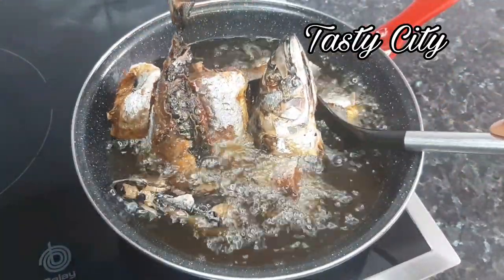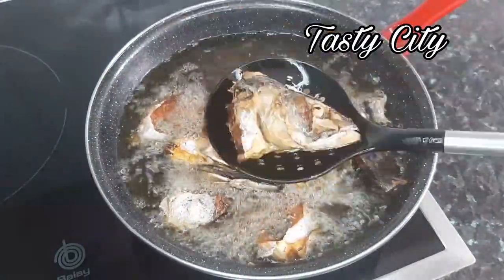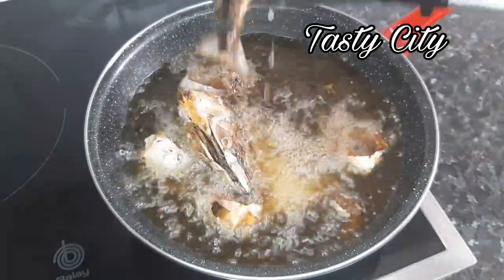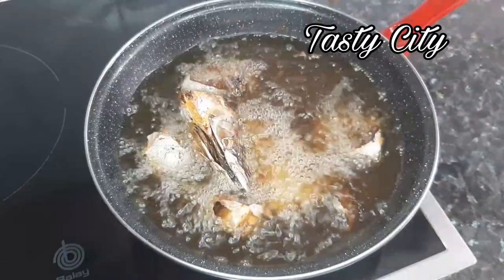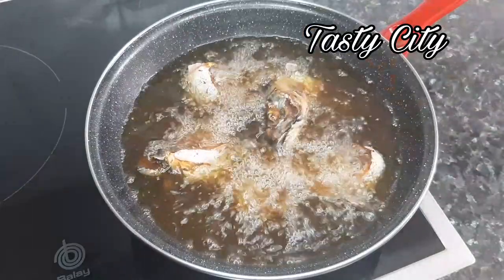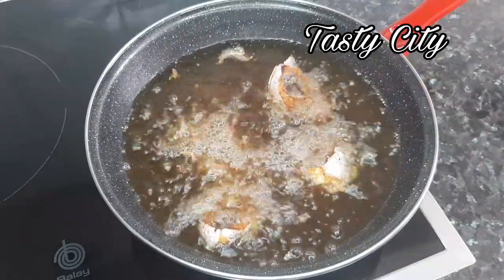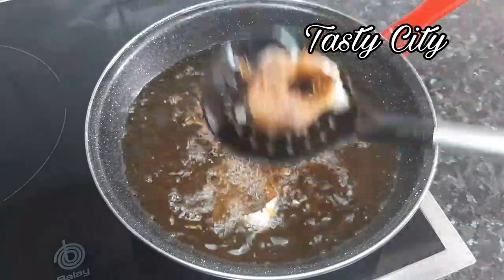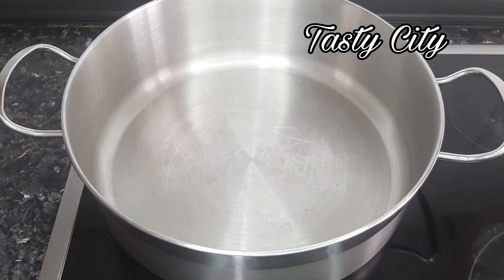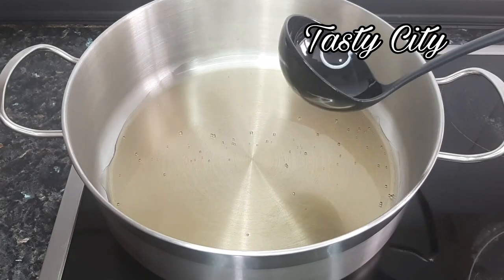At this point they are ready, so I'll take them out and place on a paper towel to absorb and drain the excess oil. To make the jollof stew, in a clean dry pot I'll be adding two cooking spoons of oil from the same oil we just used to fry the fish.